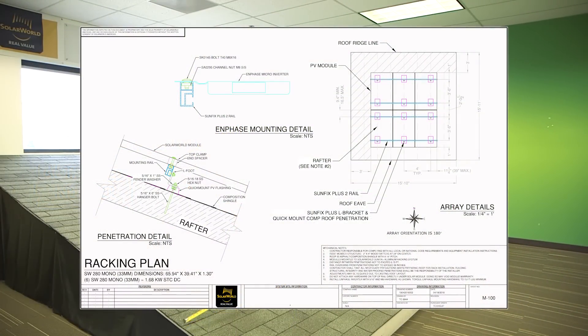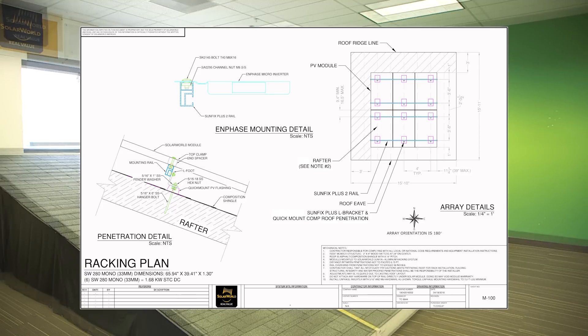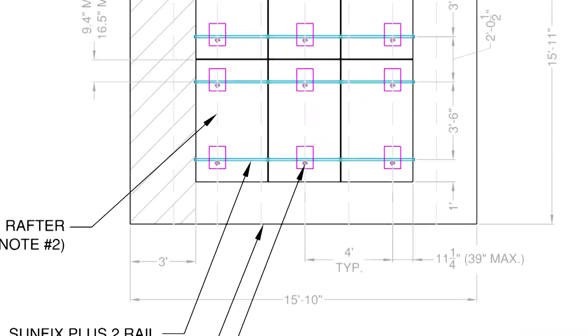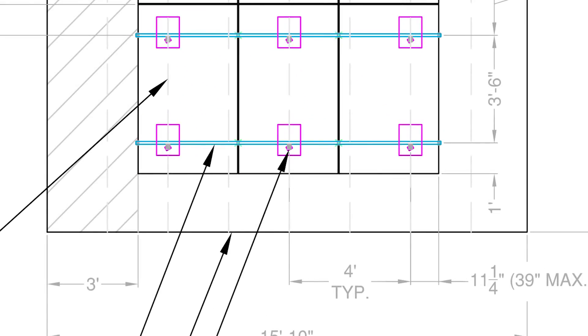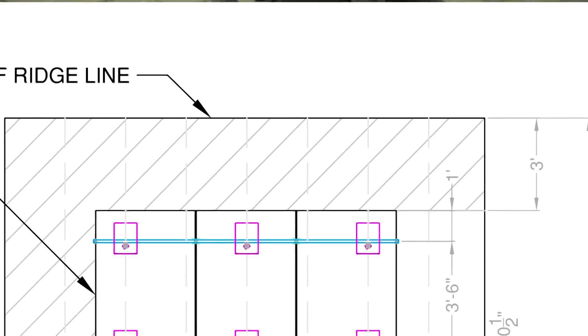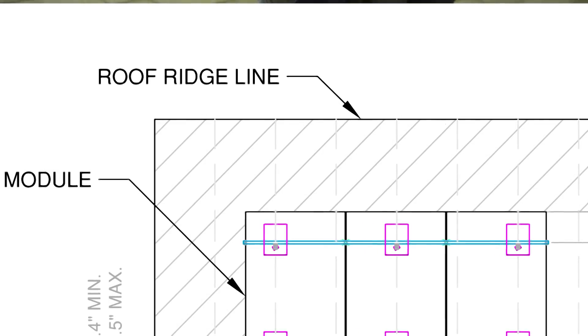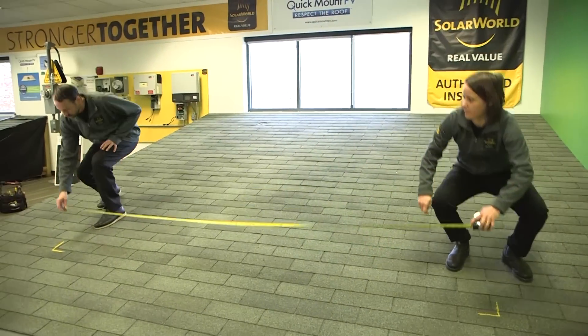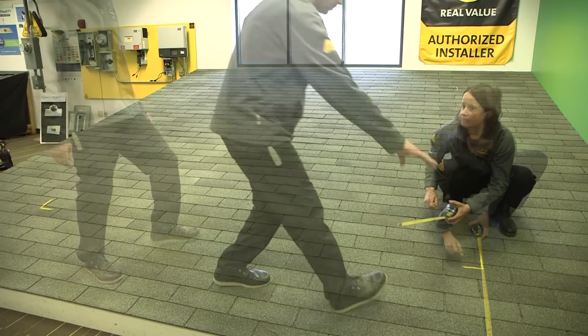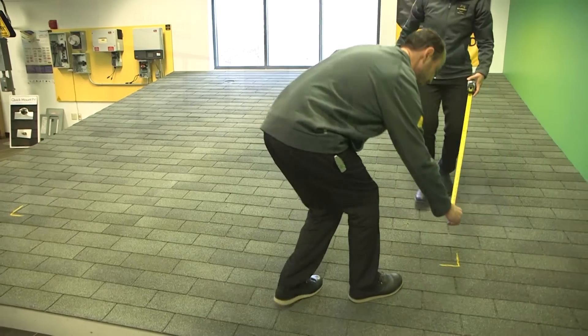The first step in the installation process is to consult your plan set, then mark out the edges of the array on the roof. The plan set will show module dimensions and where the array is located. Here we're centering the array from side to side for aesthetics and to give us three-foot firefighter access pathways on either side of the array and at the peak. Pathway requirements will vary by location, so check with your local permitting department. Array locations may also be affected by obstructions such as skylights, vents, or objects that can shade the array like a chimney or a nearby tree.